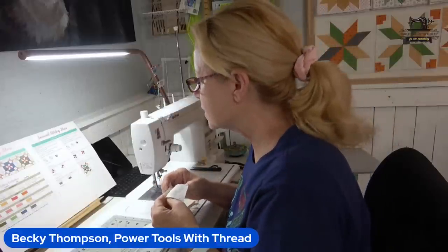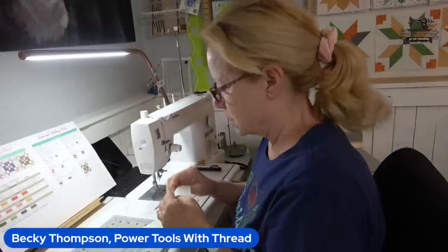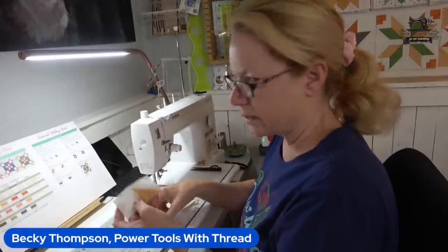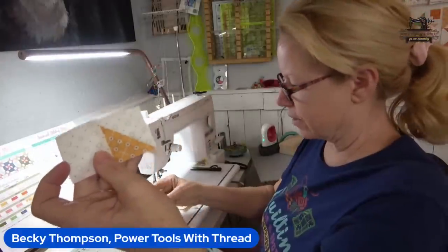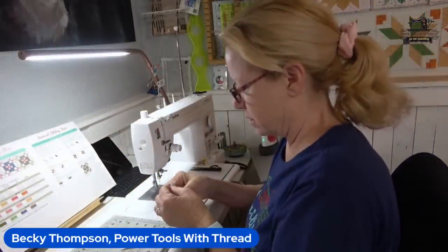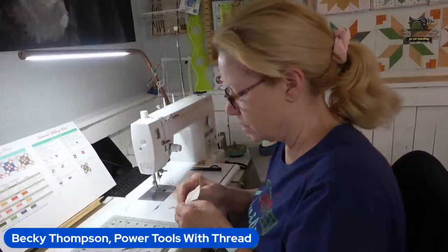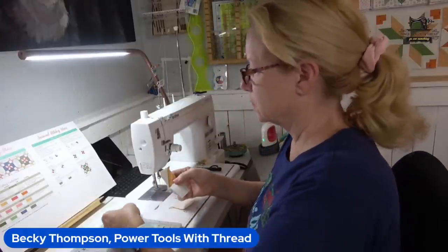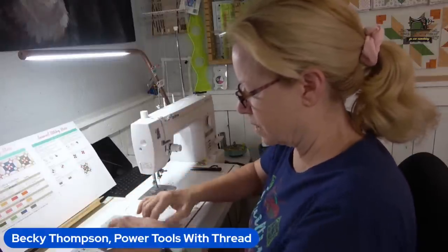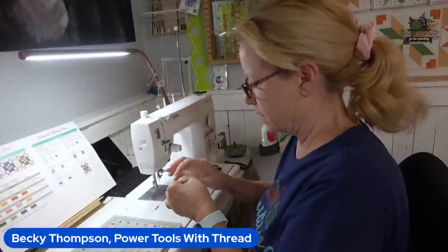These get pressed to the block that is not a half square triangle. Got a nice quarter-inch seam on that — that turned out good. Then they get sewn together.